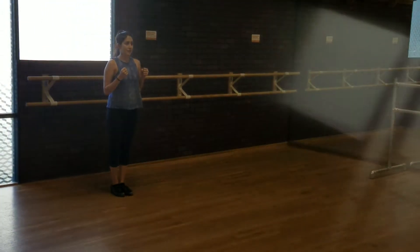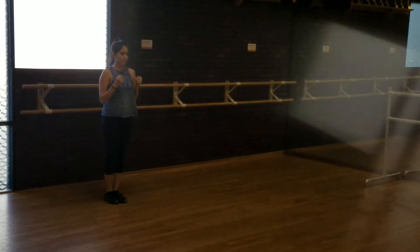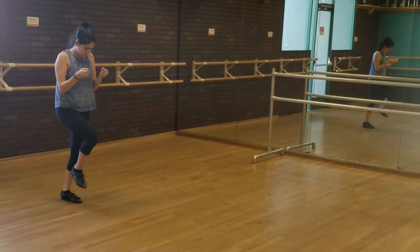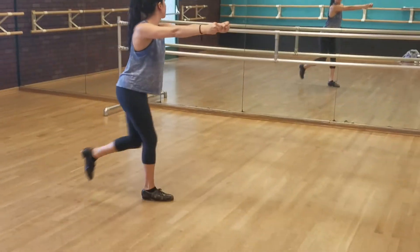Okay, so we're going to try this breakdown. We're going to start with the girls who are entering from stage left. 5, 6, 7, 8. Go 1, 2, 3, 4, 5 and 6 and 7 and 8.